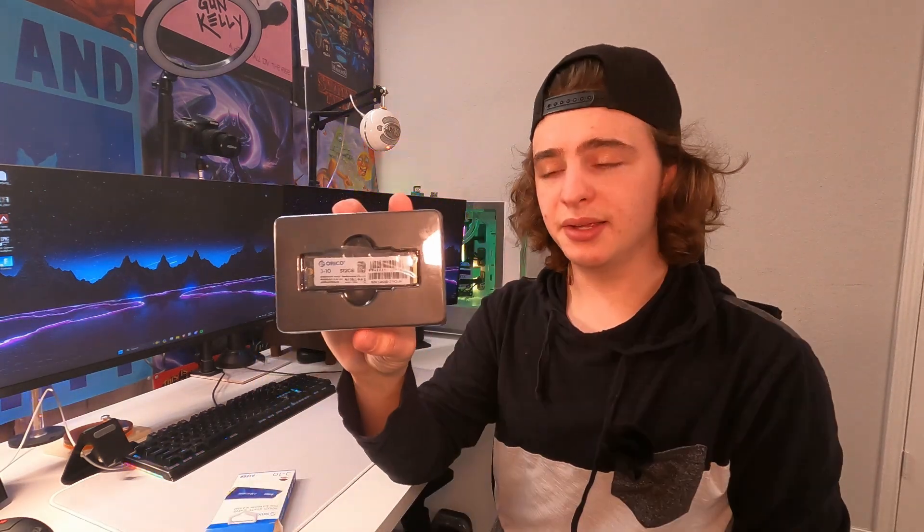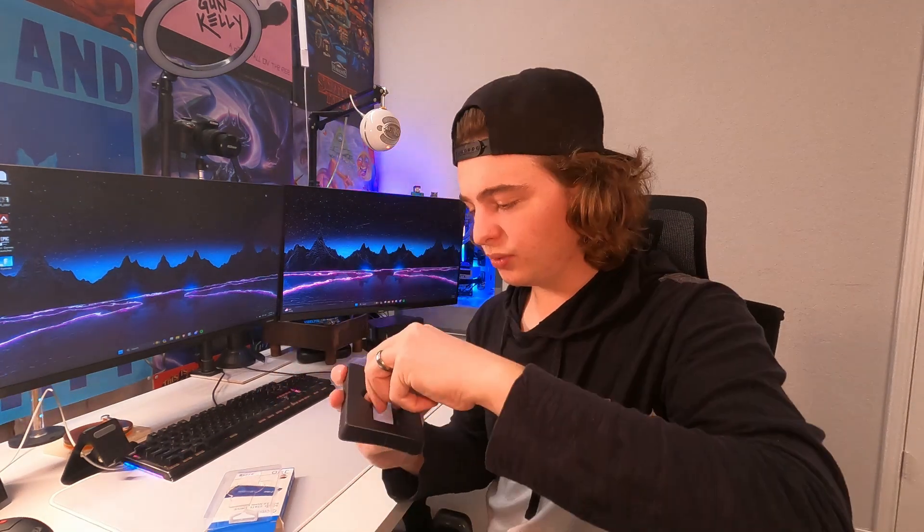Immediately on the bottom we have a little user manual just in case you need some help. It's in a plastic case so it actually can't fall out easily. We just took off the top and here's the actual NVMe drive — I'm going to set this to the side.